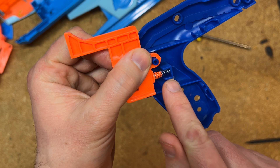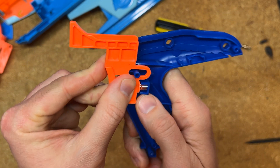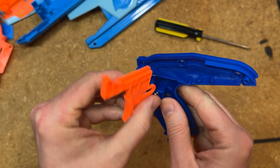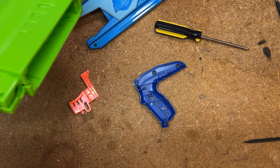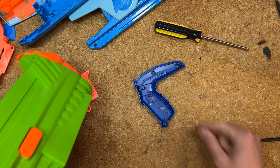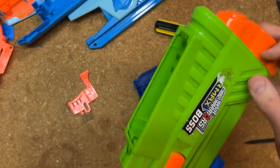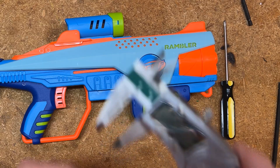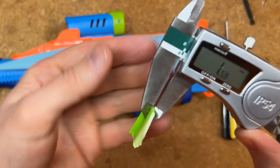We're going to be looking for a small piece of material to put in here to stop the trigger from moving all the way back. It really only needs to be a couple of millimeters thick, and you want it to fit in there pretty snugly. You can get this material from anything — it could be a piece of wood, you could 3D print a filler for this, or what I'm going to do is cut some pieces off of a broken Air Max boss I have in my bin. This piece of material is from a Nerf blaster.